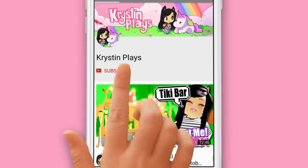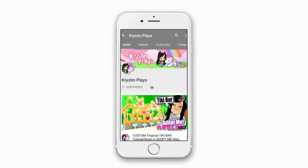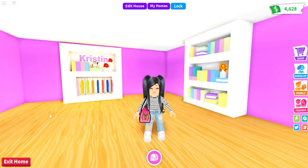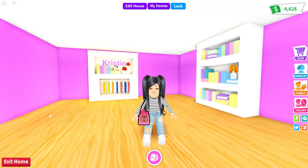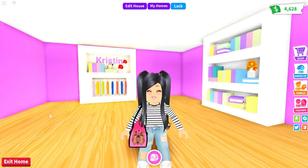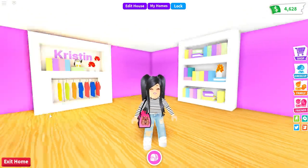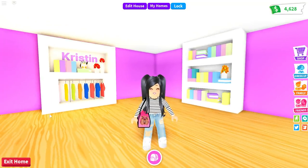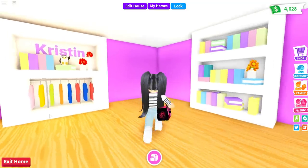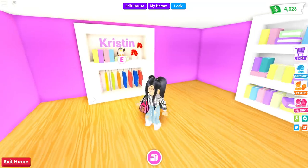Make sure to subscribe and ring that bell and turn those notifications on so you don't miss my next video. Hey crew, it's Kristen and welcome back to my channel. I hope you guys are having an awesome day and are ready for another super easy tutorial. A lot of you have been asking how to make these bookshelf units for your home, so we are going to do two easy tutorials today — a closet shelf combination unit.